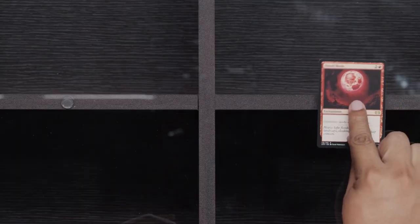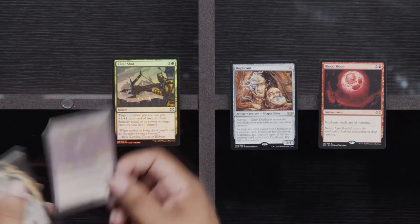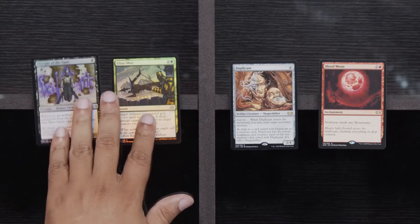Thropter Foundry, Ravenous Intruder, and KCI — can burn in hell. Okay, tell us how you really feel — don't hold back. Meersmith. We've got a Blood Moon, a Duplicant, Clearshot, and Disciple of the Vault. Fushino Panic definitely has some PTSD about that card — Matt Nass, yes. Good old Nass — I haven't seen that guy in forever.